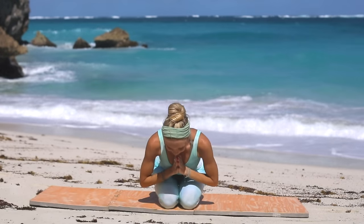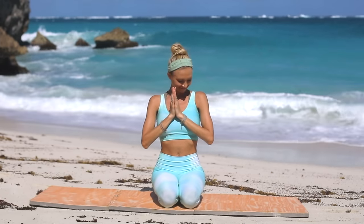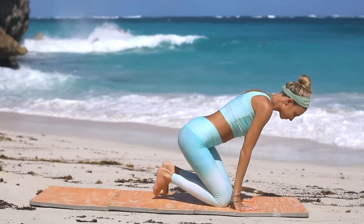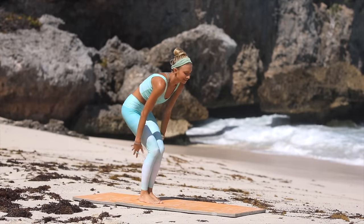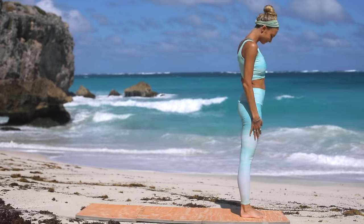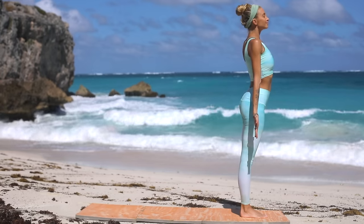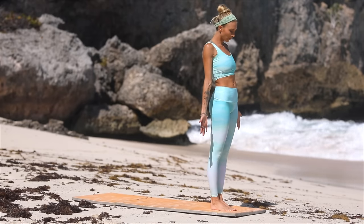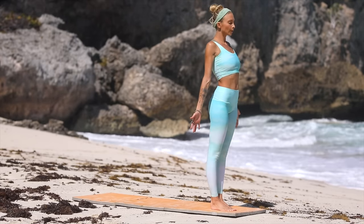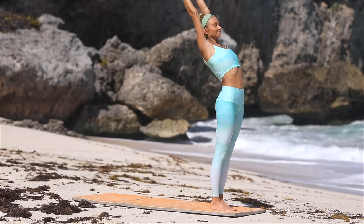Thank you so much for joining me here today for this yoga workout. Let's get started by coming up to the top of our mat. We're going to start in mountain pose — take two steps forward, ground your feet into the floor, root your toes, open the palms of your hands, and take a deep breath in. Bring yourself into your body, into this moment on your mat. On your next inhale, reach both arms up to the sky.